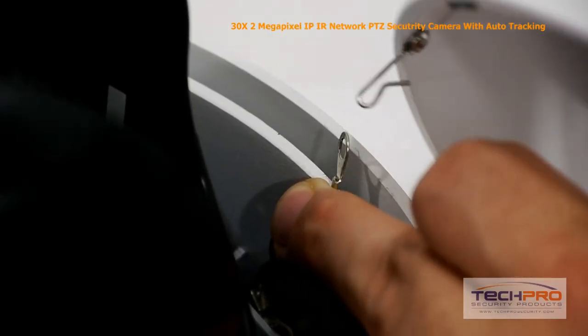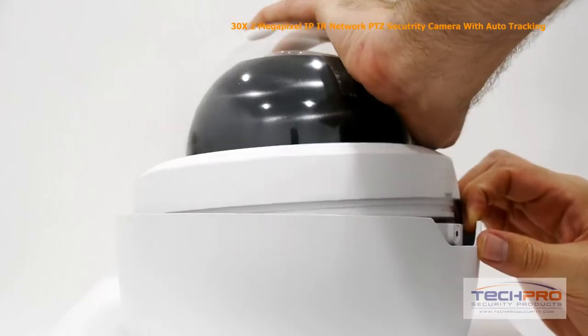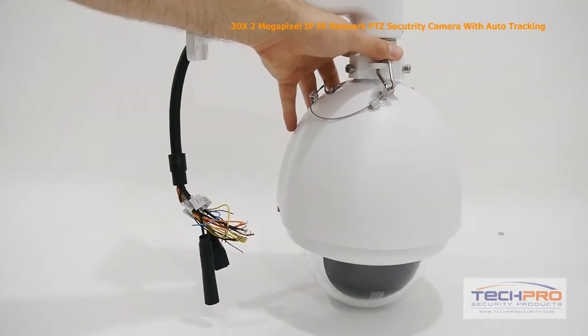When doing maintenance to the camera, especially if the camera is upside down, hook the dome to the safety cable inside the body of the camera. Now reattach the dome. The camera is now ready to be mounted to the wall.